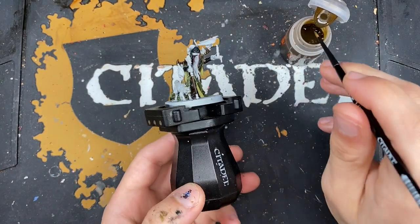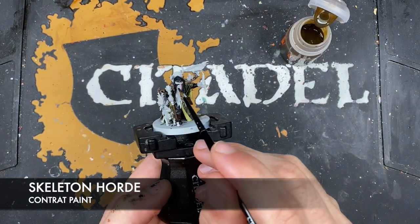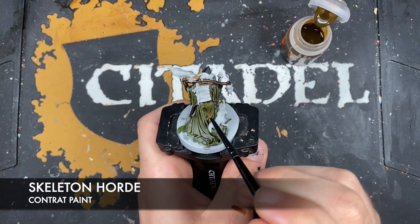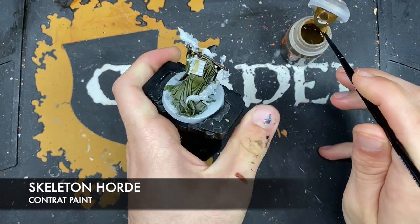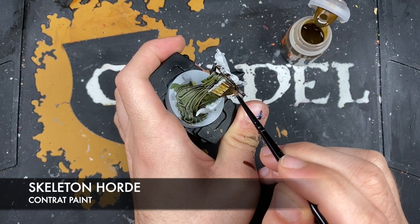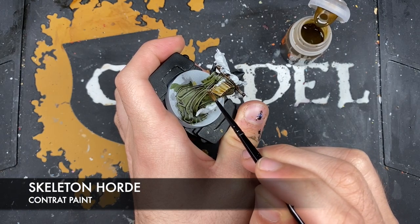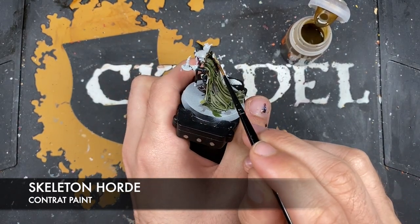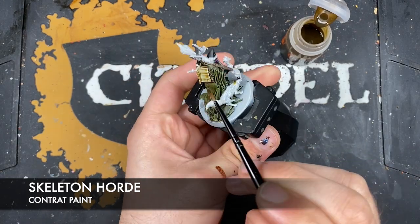With that done, we're now going to use some Skeleton Horde. We're going to use this to paint in all the parchment, his kind of bandage up here, and the candles.